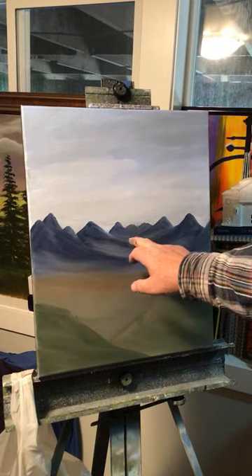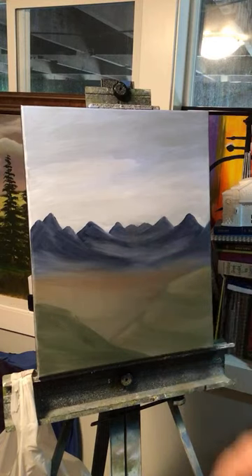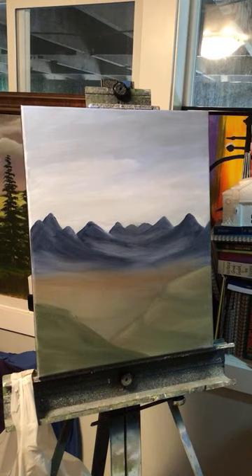Once I get this river snaked in here, that's what's going to make the painting look really good. I really like it so far. Let me get some snow up on those mountains — it's really going to look good.